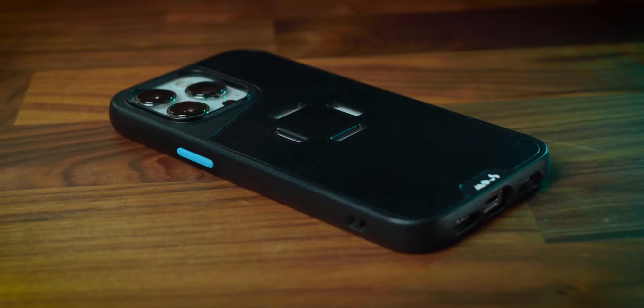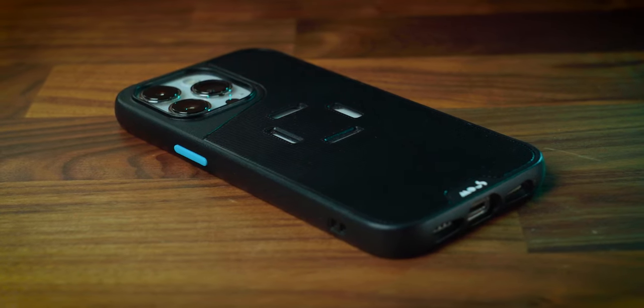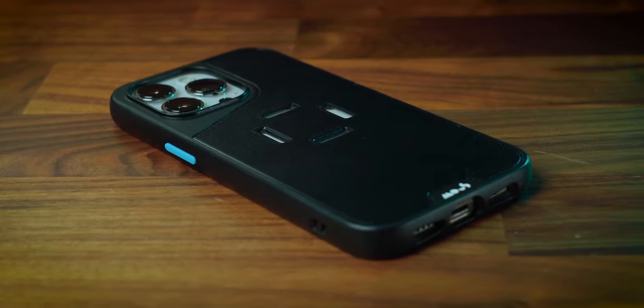The case they supply with the clamp is also very good. I've dropped this plenty of times and surprisingly there are barely any marks on it. I've been using it for a month now and it still looks great. It also works with MagSafe, so you have the added bonus of securely clamping your phone to your bike using the mount, while also taking advantage of Apple's MagSafe charging and accessories.